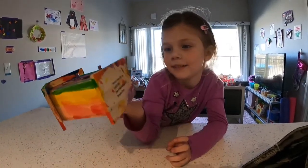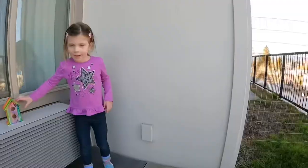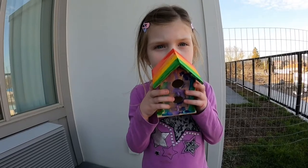Sounds pretty fun. I don't even need to bring my coat because it's so warm outside. So we decided to hang this up outside of our apartment on a little ledge so we could see the birds move in.